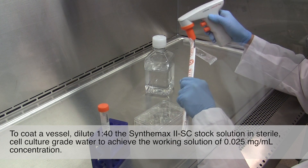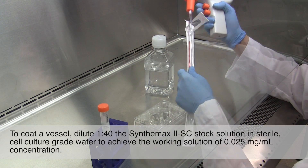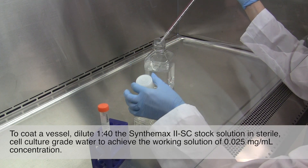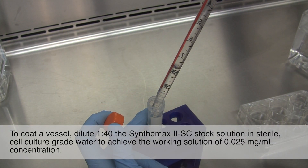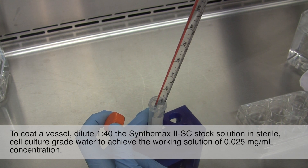To coat a vessel, dilute 1 to 40 the Synthamax II SC stock solution in sterile cell culture grade water to achieve the working solution of 0.025 mg per mL concentration.